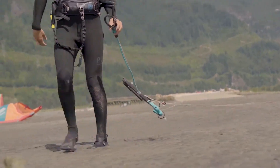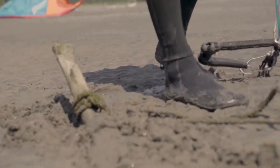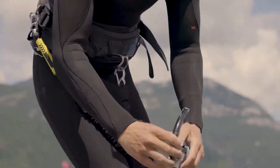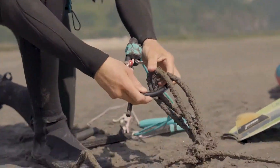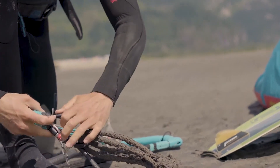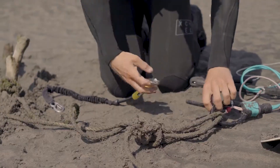For our anchor point we have used a rope system which we have installed ourselves on the beach. We open up our chicken loop and feed it through the rope system as shown. Alternatives to this could be a sandbag, a beach screw, or a fallen tree.